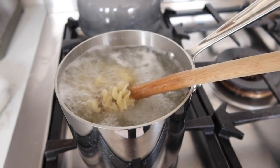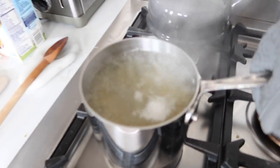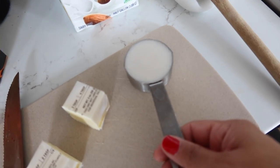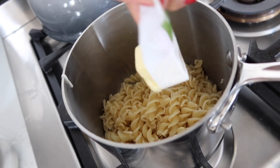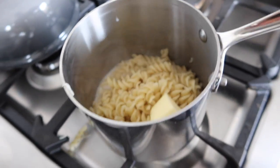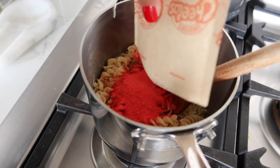Okay it's ready! I gotta get my oven glove. Turn that off. Pour it back into the pan. The butter goes in - I already cut it. And the milk. And the cheese stuff - that is SO red! Oh my goodness, it's like food coloring.